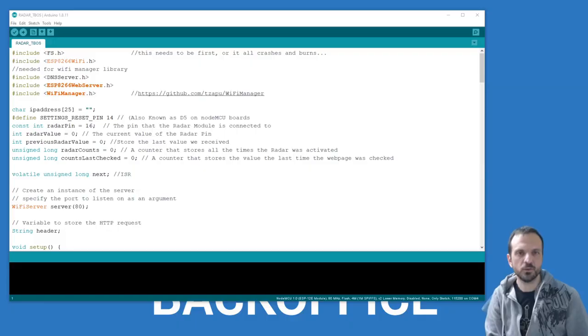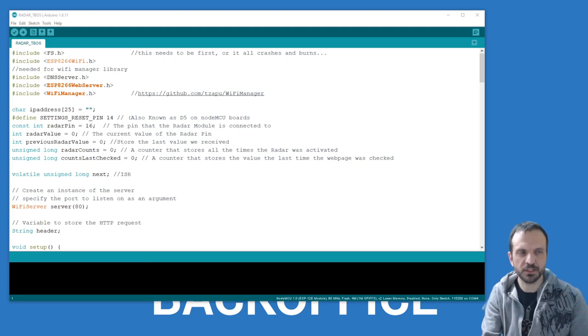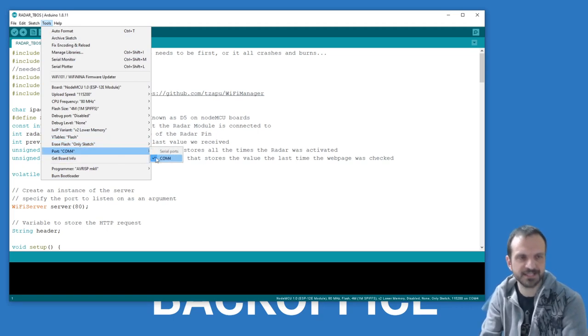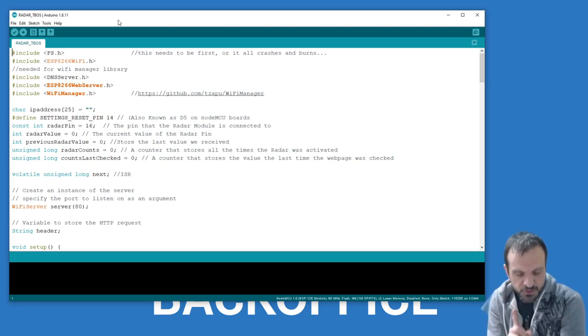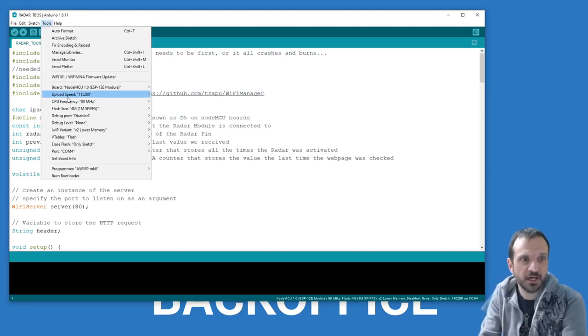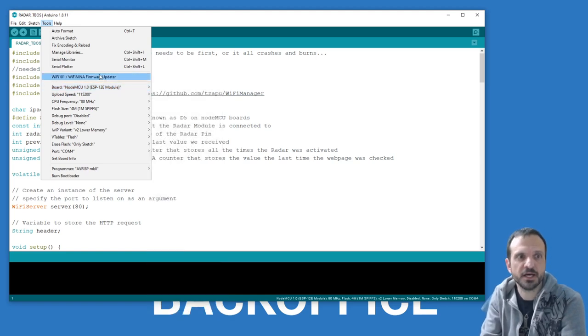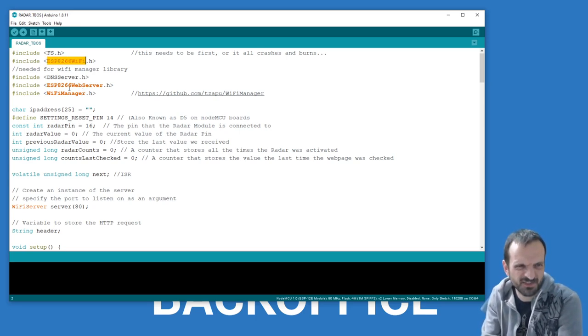Now we jump to the software at the back office PC. The device is hooked up via USB, the Arduino interface loads up, go to Tools, find your COM port — COM4 in this case — and it's ready to be programmed. You'll need to look up tutorials on setting up a NodeMCU with Arduino and adding libraries. I've selected NodeMCU 1.0 ESP12e module, and you'll need to go to Manage Libraries and add the ESP8266 WiFi library, DNS server, and WiFiManager.